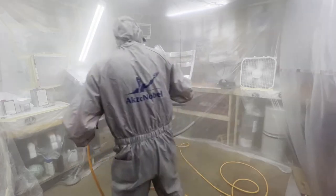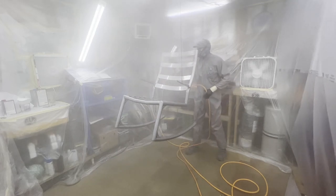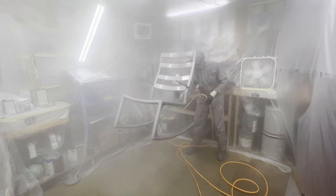One more thing to touch on is that little electric heater in the corner. I used it before I started spraying to keep the booth, air, and project warm. Then I shut it off, sprayed the job, and once all the overspray had been pumped out of my makeshift booth, I turned it back on. You don't want to turn your garage into a bomb — the fumes from solvent-borne base coat and clear coat are extremely flammable. Also, make sure you're running explosion-proof electric fans.